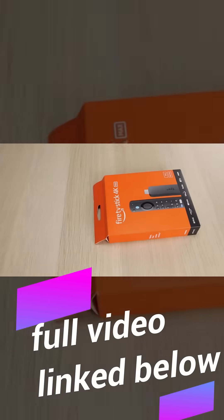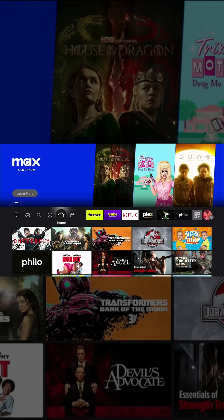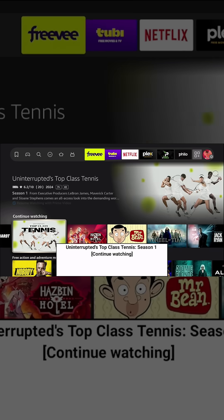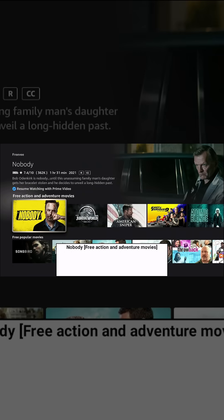In today's video we're talking about the Fire TV Stick once again and five hidden secrets that will completely change how you use this device. Let's start with secret number one: the text banner. If you go into some of the recommendations, it will tell you about the IMDB rating and more information about the content.